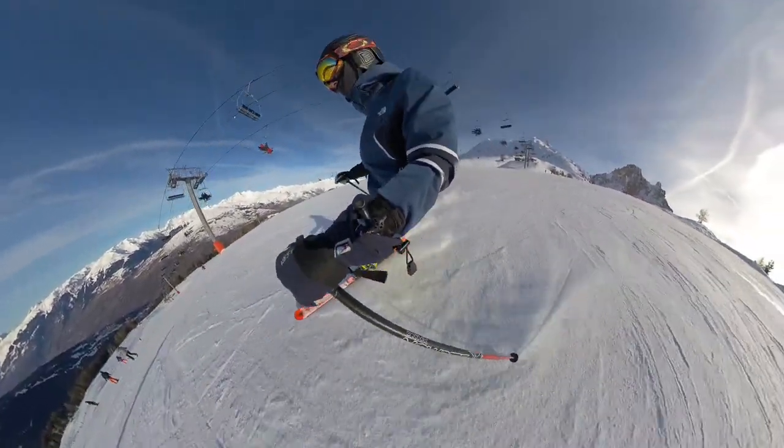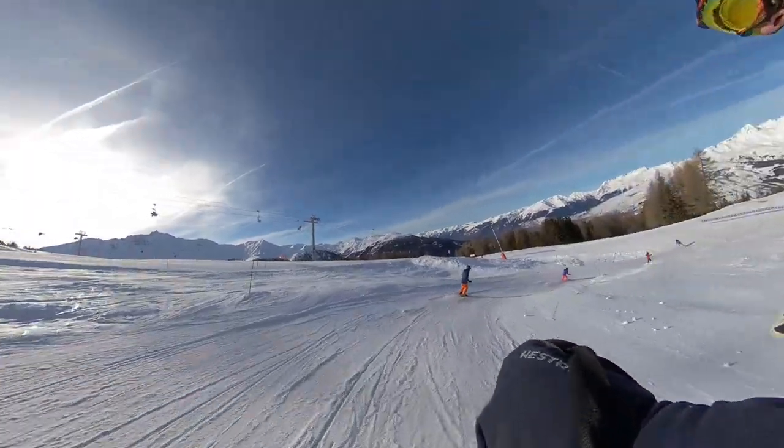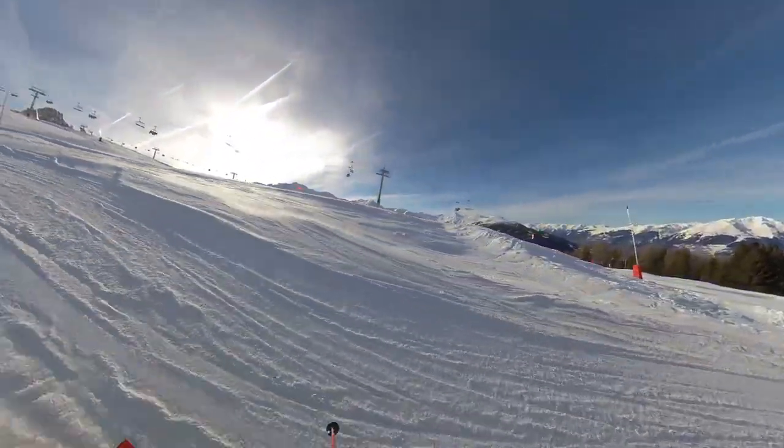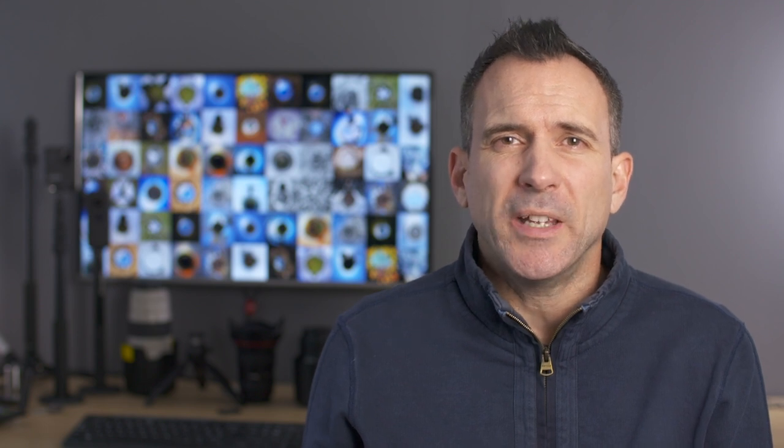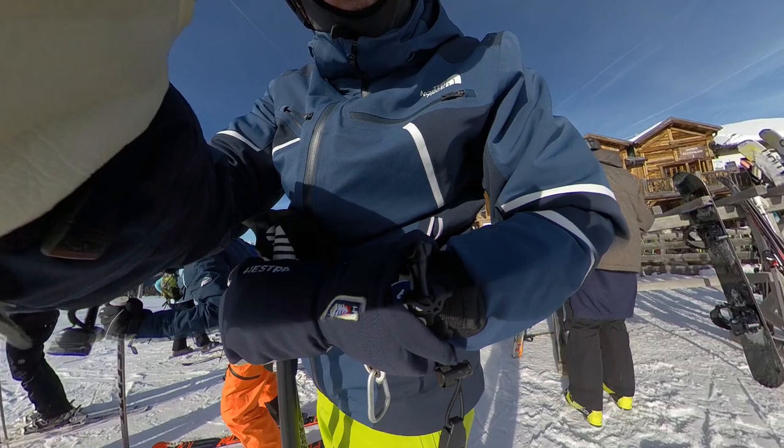You can easily reframe the footage to get a point of view shot or reframe it to get the action going on behind you or to the side of you, and this can easily be done in the app or in the Insta360 Studio software. In terms of practicality, the camera on the wrist mount does feel like it's out of the way but it's easily accessible — you can see if the camera is recording and easily change the menu settings.